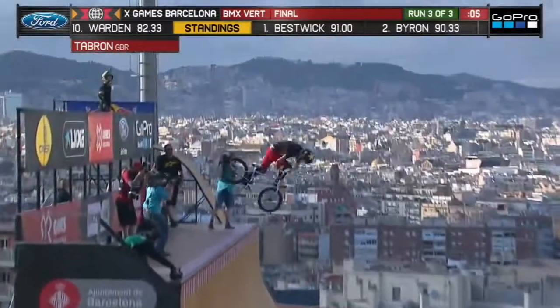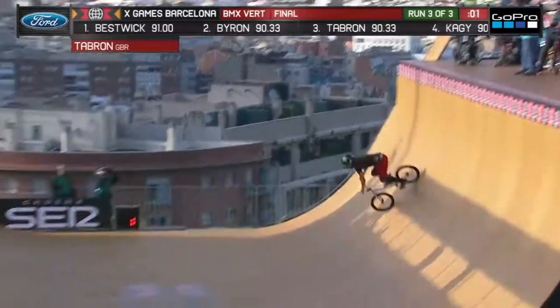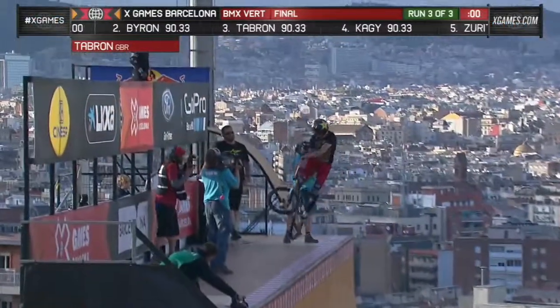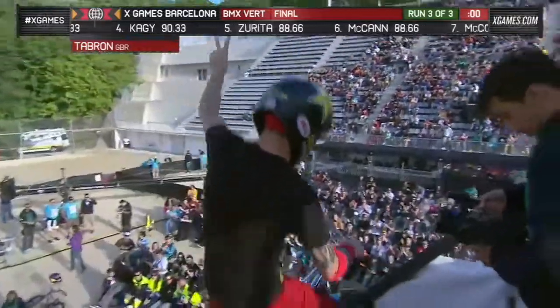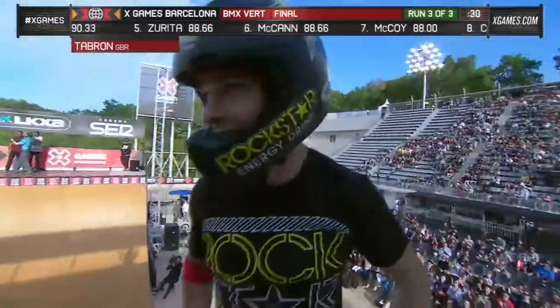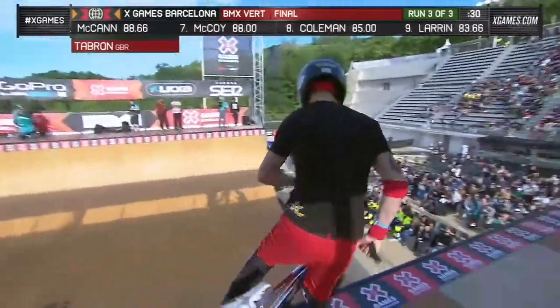He's got front and back flair in the middle of that run. That looks like a Can-Can look back at 540. He's been putting together such a solid run. Ever since the first run, the look on his face at the end of round one — he was so fired up. And his riding is showing that here in these last two rounds.